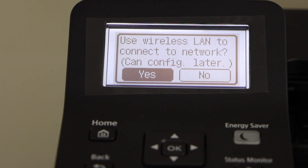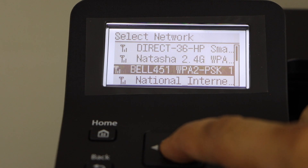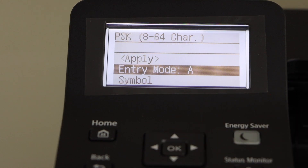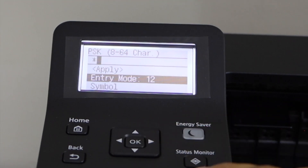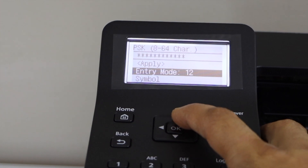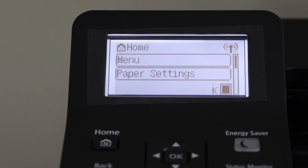On the next screen it will ask you to use wireless LAN to connect to the network. You will see it display the list of Wi-Fi networks — select your Wi-Fi network. Now you have to enter the password. To enter the password you can use the keypad or digit. Press OK on the entry mode. The entry mode is numbers — enter your password. Once you are ready, scroll up and click Apply, then click Yes. Your printer is now connected to the Wi-Fi network.